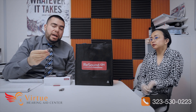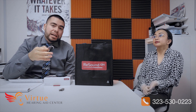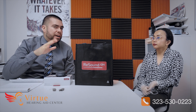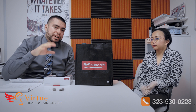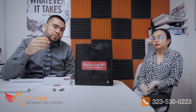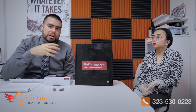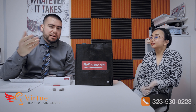These also have Bluetooth connectivity, direct to iPhone and Android users. With iPhone you need a 5S or newer, and for Android users you would need Android 10 or newer to connect directly. If you have an older phone, we'll talk later about some accessories that can make it compatible.